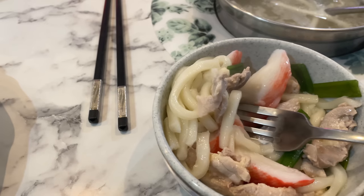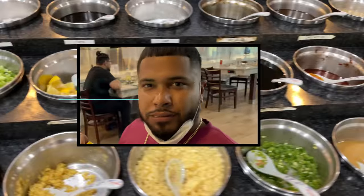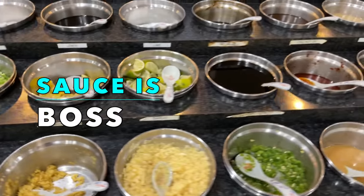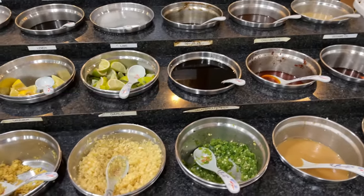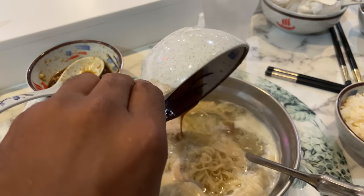It was at this point Bruce realized that his soup had no sauce. And at Yum Yum Hot Pot, sauce is boss. Now we have sauce — sauce is boss.